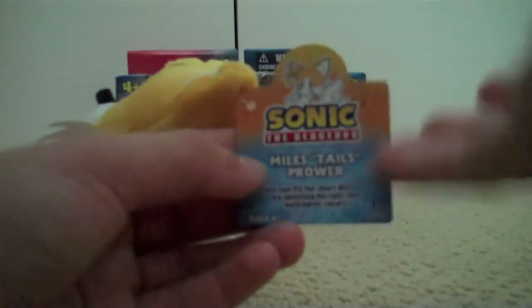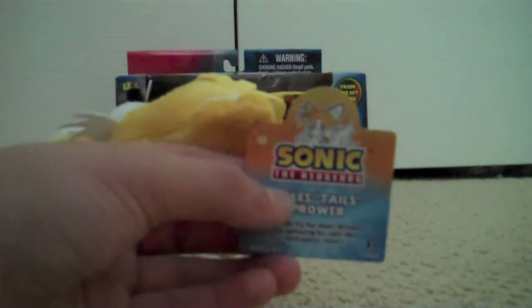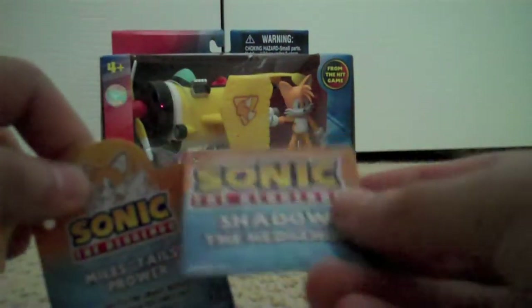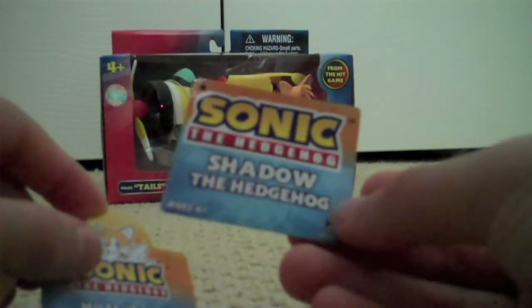On this tag it actually says something — the tags didn't look like this before. With the Werehog, Shadow, and Sonic, I'll compare. See, the tag actually has a picture of the character, and before they would only have the Sonic the Hedgehog logo with the name of the character under it.